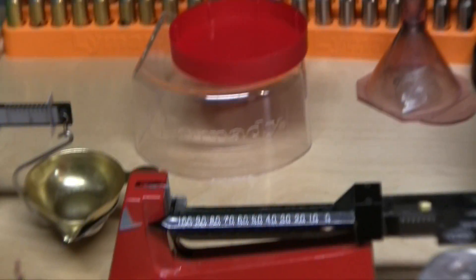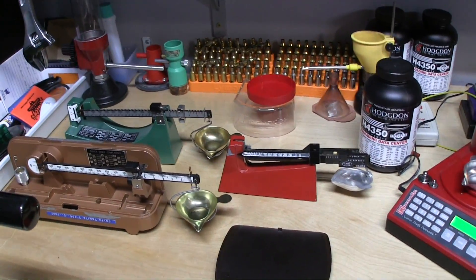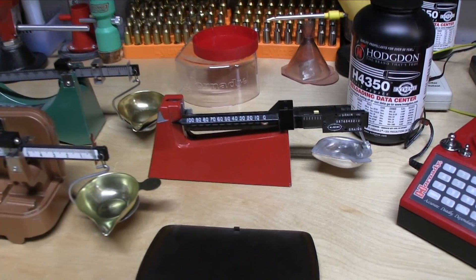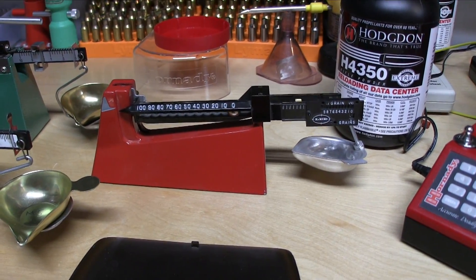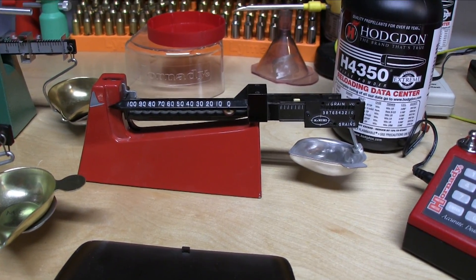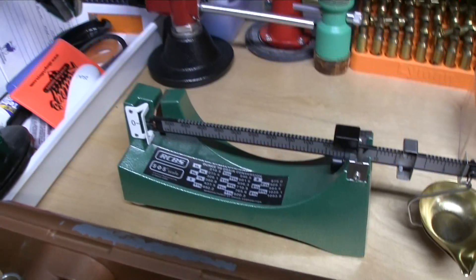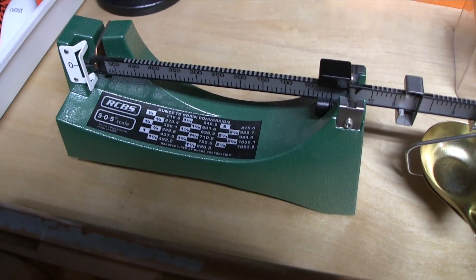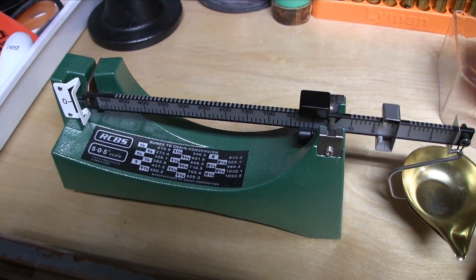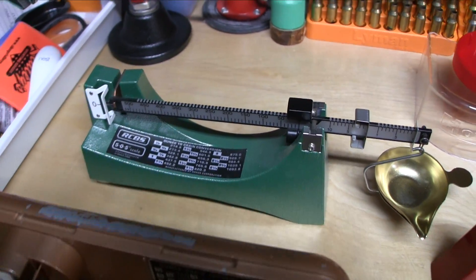We have an assortment of mechanical scales over here. We have my least favorite scale in the whole world when it comes to a mechanical scale — and I know I'm going to get a lot of flack for this — but the Lee. I just really don't like it. We have an RCBS 505, made by O-House. These are proven, well proven to be excellent scales, very accurate and very reliable.